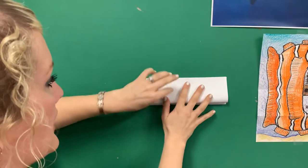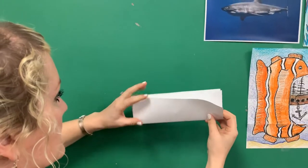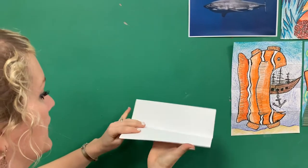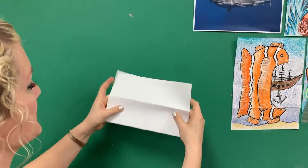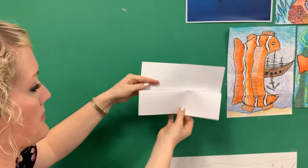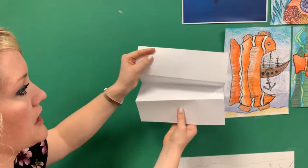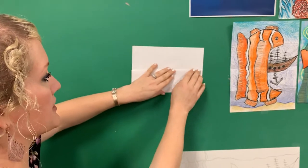I'm going to take my flap and bring it up to the fold. And then I have the way it needs to look. So you're going to have this accordion look right here. It doesn't matter when you're drawing it if the flap is on the bottom or the top — you just need the top and the bottom to be together. If you want to, you could even tape this when you start.